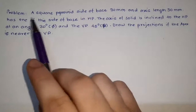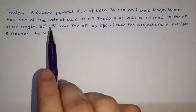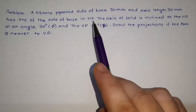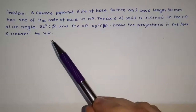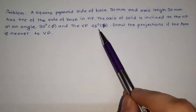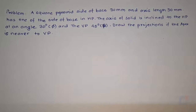As the problem states, a square pyramid with side of base 30 mm and axis length 50 mm has one of its sides of base in HP. The axis of the solid is inclined to VP at an angle of 30 degrees (phi) and to VP at 45 degrees (beta). Draw the projections of the apex if the apex is nearer to VP.